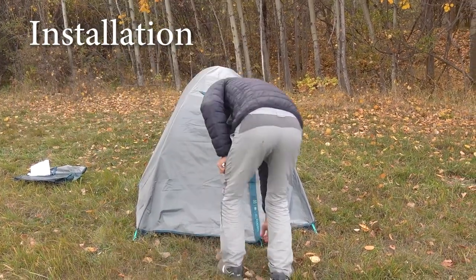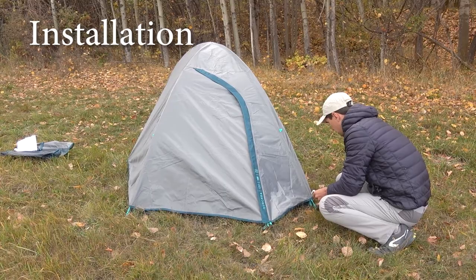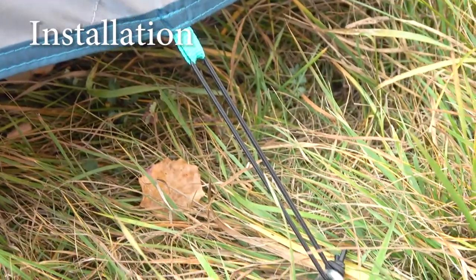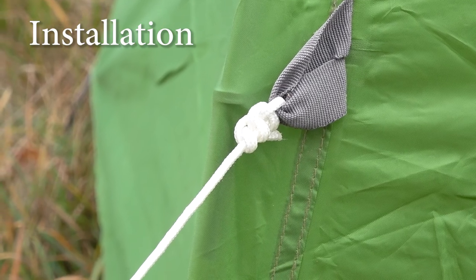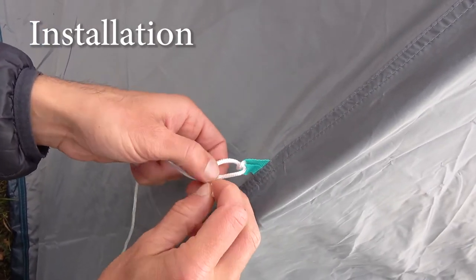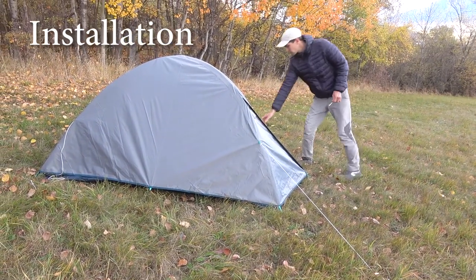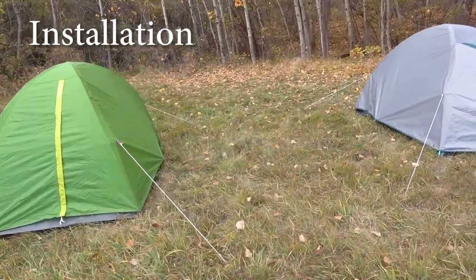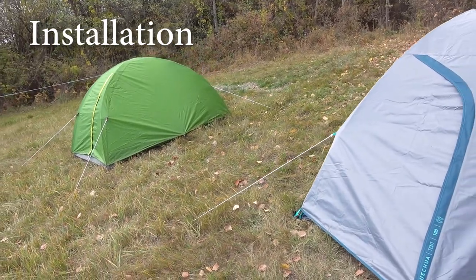Finally, you pitch all the pegs in place. Because of the vestibule, there are seven pegs in the kit with the new model. Also, on the new model the side and vestibule loops for pegs are made of elastic instead of simple rope as on the old one, which is more convenient and efficient. Then you fasten the guy lines — in the old model they were already attached, and with the new one you do it yourself, but you only need to do it once. Both models can be set up without the flysheet. Overall setup is easy with both models and takes 5–10 minutes, though the new version is a tad easier due to its new features.